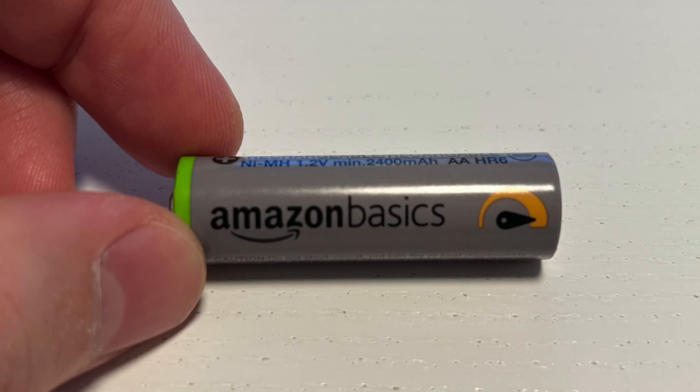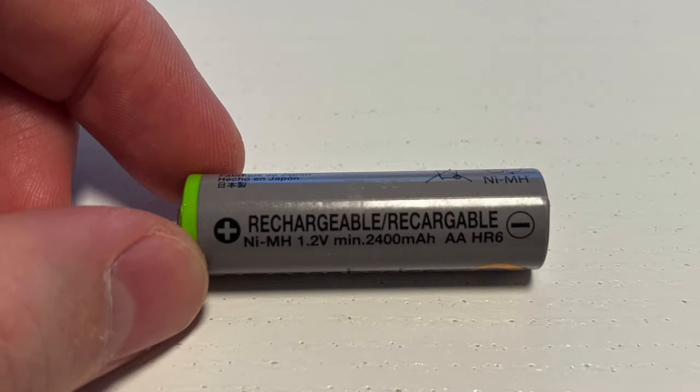Somewhere it tells you not to use rechargeables, but I use them anyway and I've never had a problem with the other Instax cameras. So here I'm using Amazon Basics rechargeable batteries — I've had really good luck with these, you can buy them on Amazon, I'll put a link down below. I put freshly charged Amazon Basics rechargeable batteries in, turned on the camera, and everything was just fine.